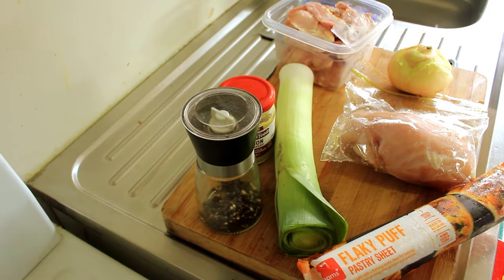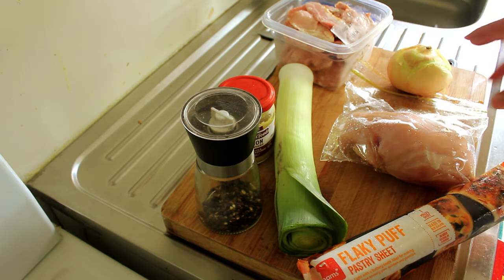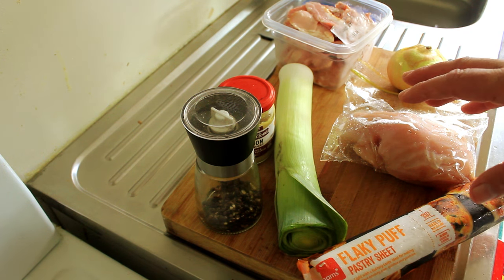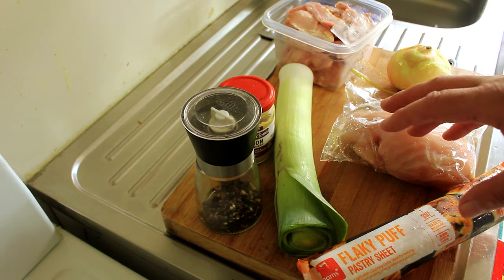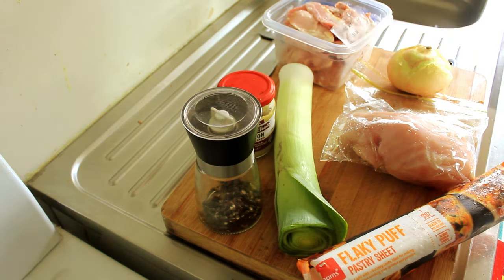Right, these are the ingredients we're going to be using today: some bacon, leek, chicken, onion, puff pastry. There's going to be some milk in the roux and some butter as well, some Dijon mustard and some ground black pepper. This will be a very, very straightforward, simple and delicious chicken pie for New Year's.